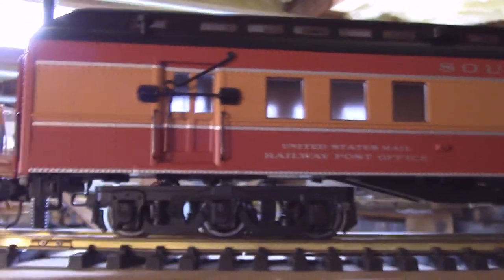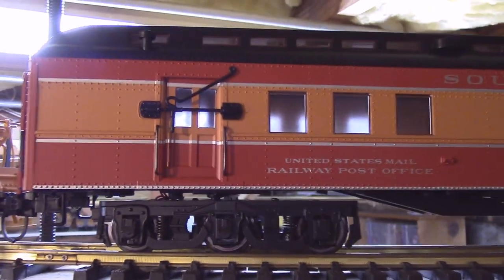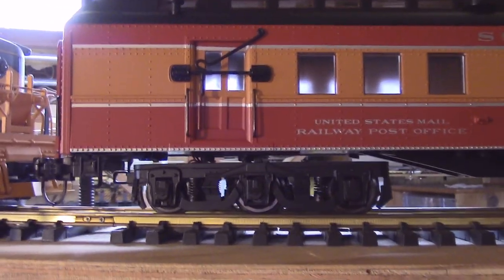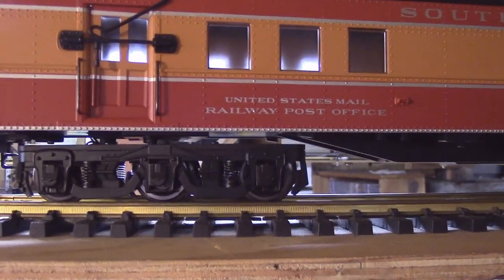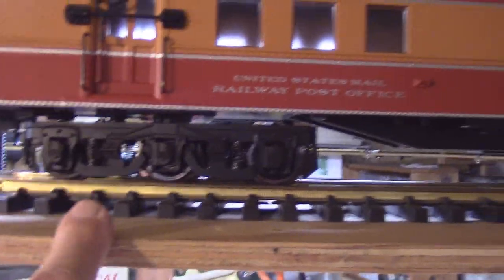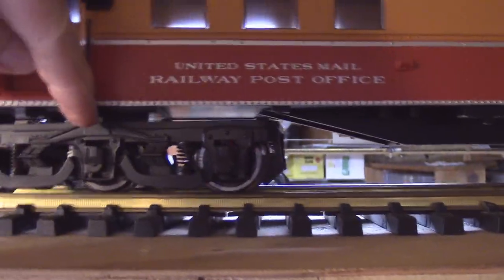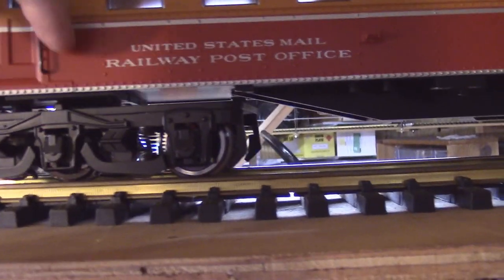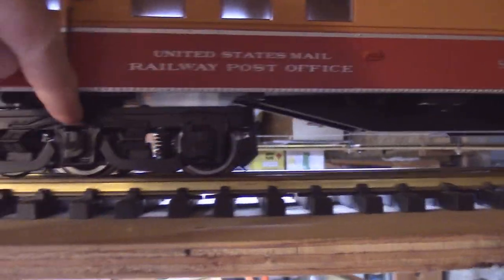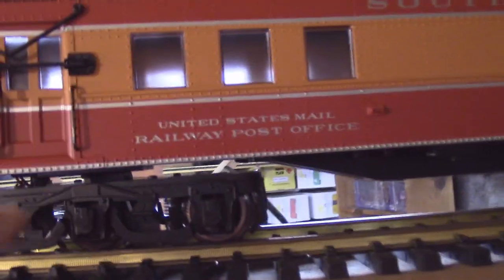Greg Amassian actually stumbled on this issue, and I'm in the process of updating my vignette on Aristocraft three-axle trucks to point out what I've done to help mitigate that. At any rate, this is the newer, latest version heavyweight car. It has a center rib across from one side to the other, right in the center on top of the truck bolster, and that allows the weight to bear right on the center.